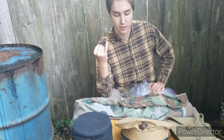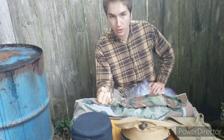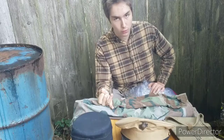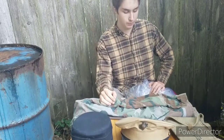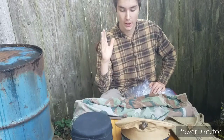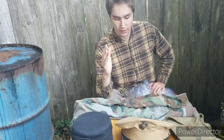I use this method with my World War I uniforms, my World War II uniforms, Korean War uniforms — all my uniforms. And it works. It kills them off. It's a pretty well-known method, but I'm going to show you.